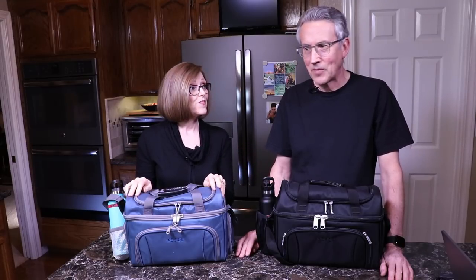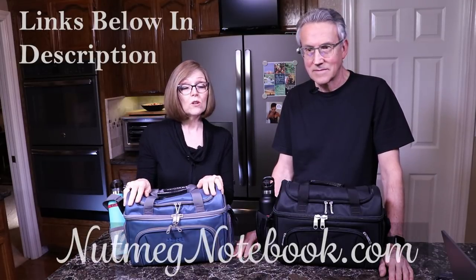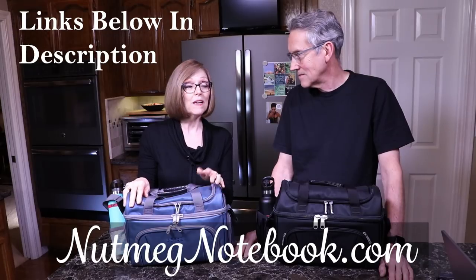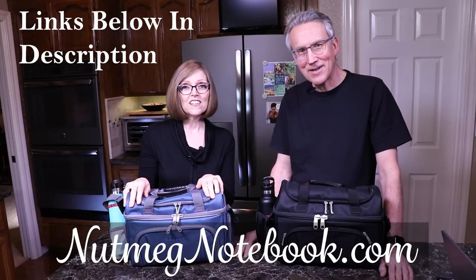So that's the lunch box we've found that works really well for getting those nine-cup chopped salads to work with you—cold, compact, and ready to serve. Thanks for watching, you guys. If you like this video, please give us a thumbs up and subscribe to our channel. We do a lot of recipes as well as small kitchen appliance reviews. Visit our blog at nutmegnotebook.com—subscribe there and you'll get two exclusive subscriber-only recipes. This is Tammy and Tom helping you get healthy, stay healthy, one meal at a time.